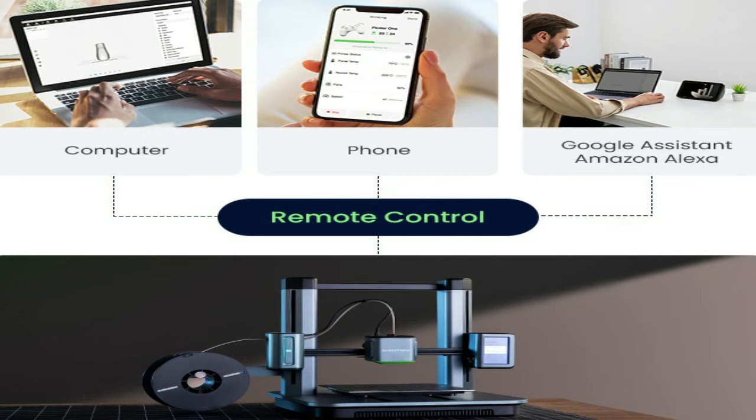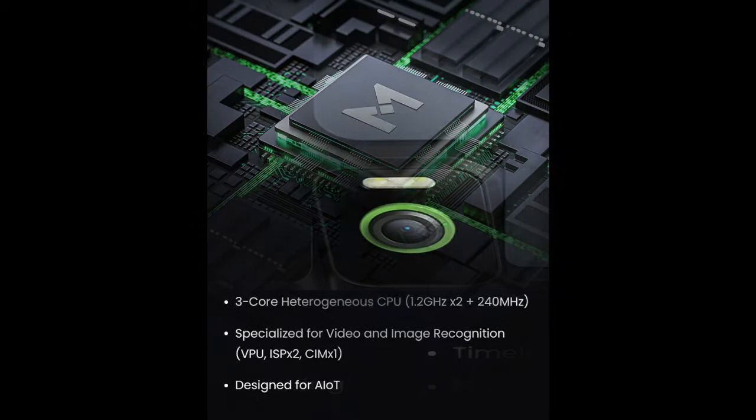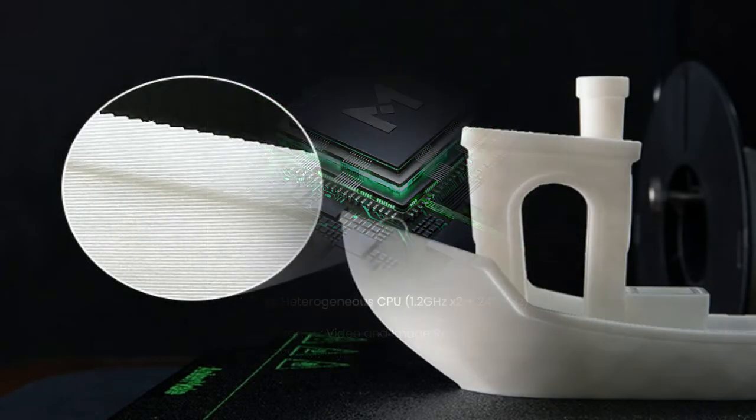With an upgraded super direct extruder, you feel the intricate details after a 5 times quicker print. The shortened distance between the extruder and nozzle reduces errors and improves control for ultimate accuracy. A proven algorithm analyzes and matches motion to extrusion, tweaked with more than 2,000 tests in the AnkerMake lab.